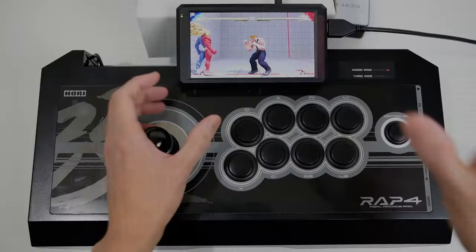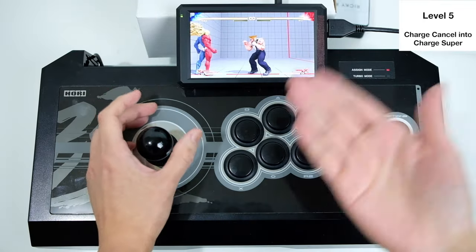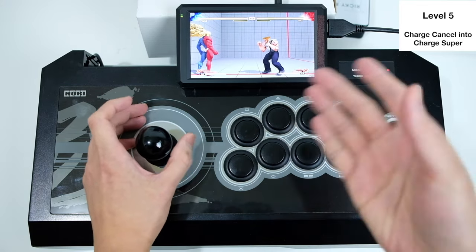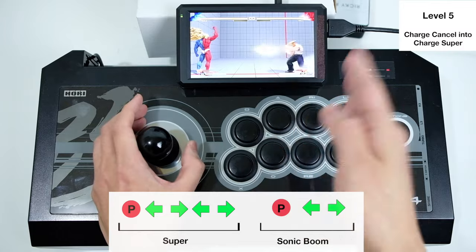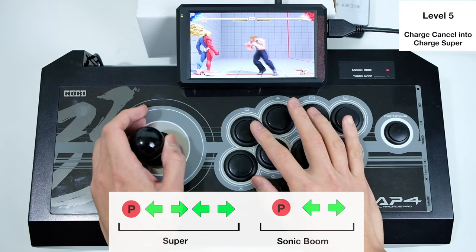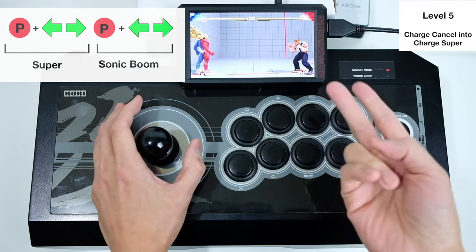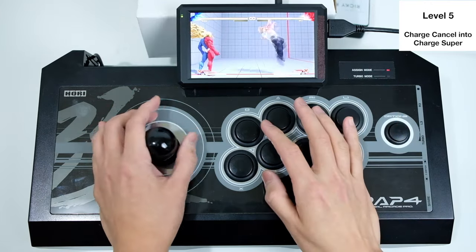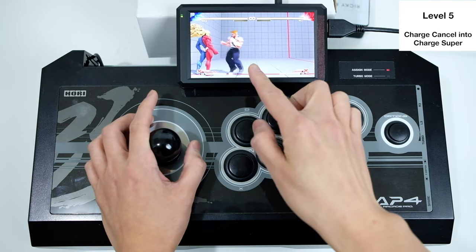Level five: canceling a charge move into a charge super. A lot of people think this is very hard, but it's actually very easy. You might think the command looks like back-forward punch, then back-forward, back-forward punch for the super, but it's actually shorter than that. All you have to do is basically do the sonic boom twice — if you can do a sonic boom, you can cancel into super easily because it's just sonic boom, sonic boom. You just have to do them close together.